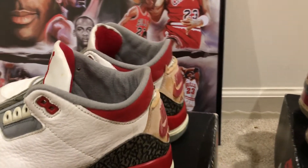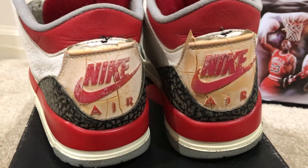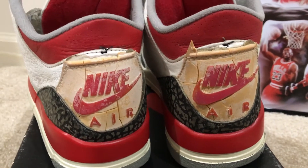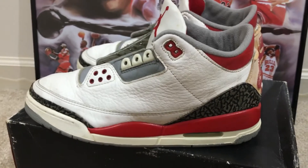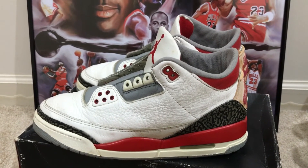Here's a look at the back tabs. The back tabs are yellowing and are cracking but are still pretty much intact. These were sole swapped by Nike Air Fiend, so these are wearable and I will be wearing these.